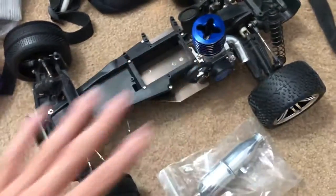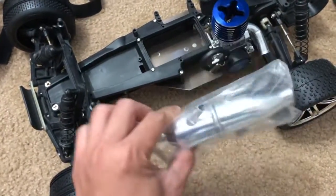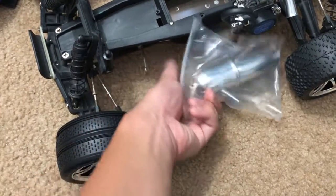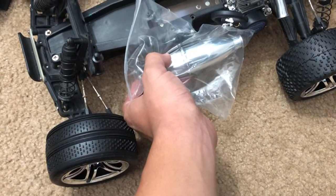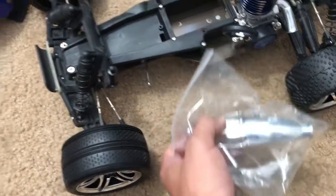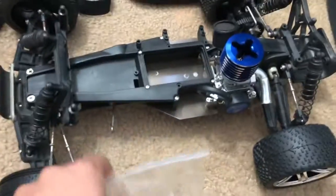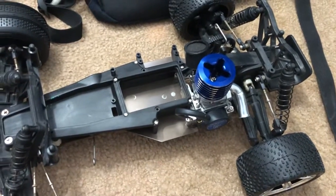I want to keep everything as perfect as possible. I did get a muffler for it, and that will fit just fine right over here — it'll sit about there. I have some zip ties in my toolbox in there.